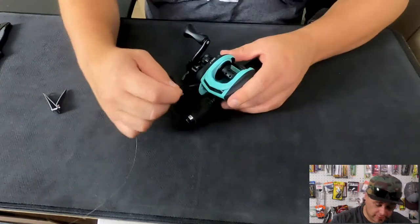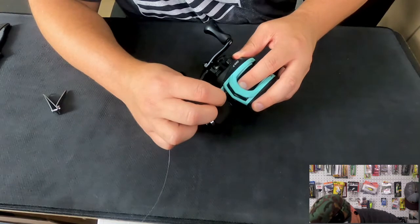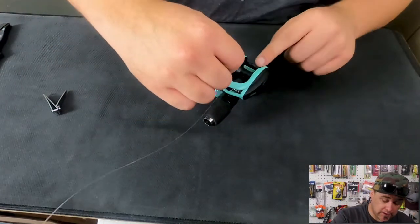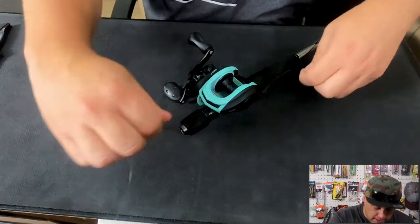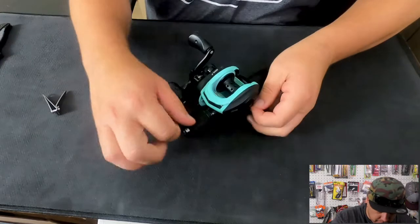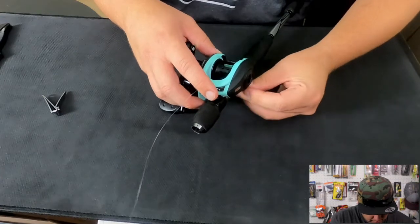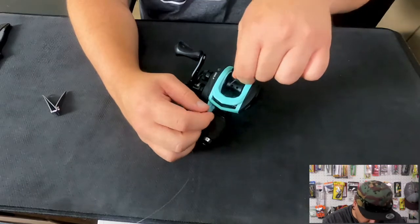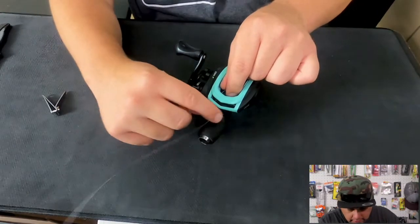We want to make sure that our line is securely fastened. We're going to take our line and run it through the eyelet of our bait caster, just like that. We're going to run it down underneath the spool, just like this. Now some bait casters, the spool comes out, which makes this so much easier. But if yours doesn't do that, that's alright — just bring it up around the spool, just like that. And now we're going to carefully run it back through that eyelet, just like that.